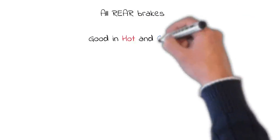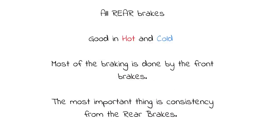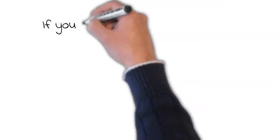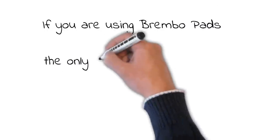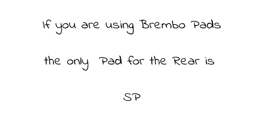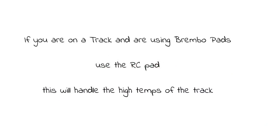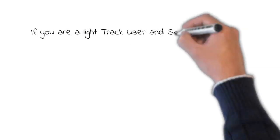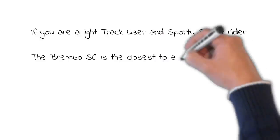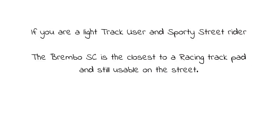For the rear brake pad, we need a Sintered pad that has good properties in both hot and cold temperatures. If you are using the Brembo pads, the only pad for the rear is the SP. If you are riding on a track, use the RC pads — these will handle the high temperatures of the track. If you are a light track user and sporty street rider, the Brembo SC is the closest to a racing track pad and still usable on the street.